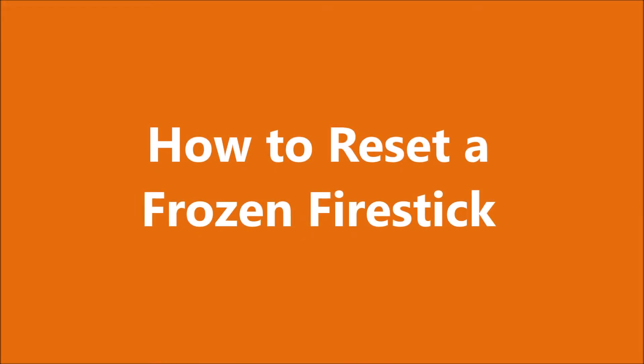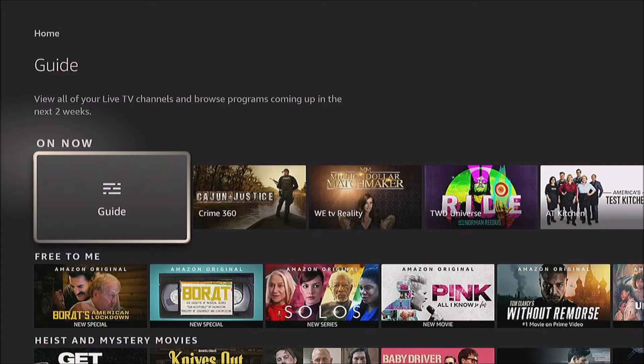In this video we're going to learn how to reset a frozen Amazon Fire Stick. So you're sitting there trying to watch your favorite program and your Amazon Fire Stick just freezes. You don't want to get up — what do you do?